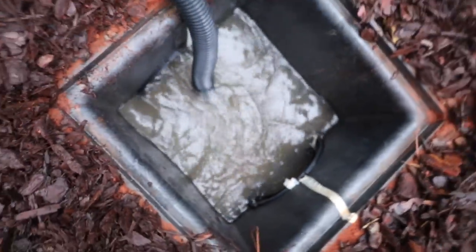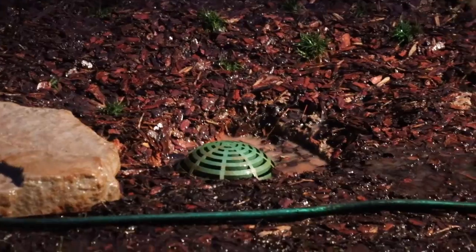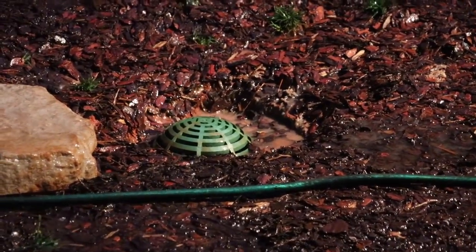You can see it can handle a lot of water — it's all shooting through that big six-inch pipe right there. We just got a heavy rain right after we put these drains in, and they are working out beautifully. This one right here is getting all the rain coming in off the house, and this one over here is getting all the rain coming in off that hill up there.